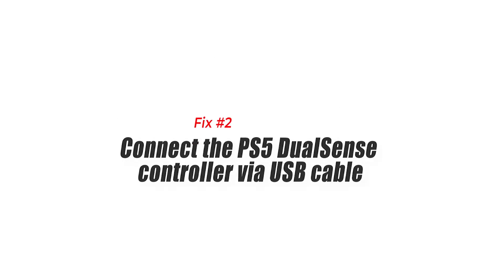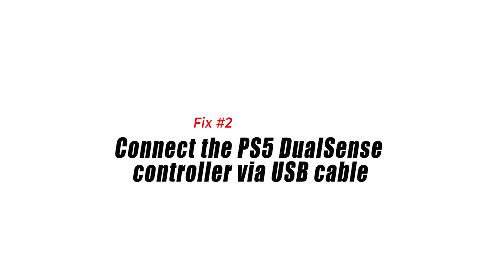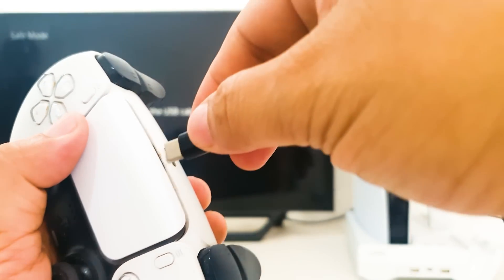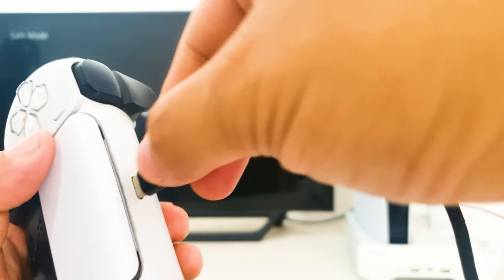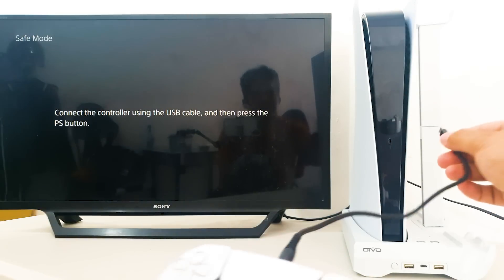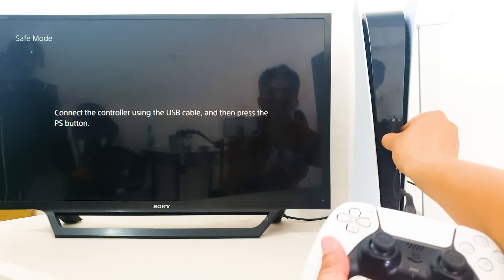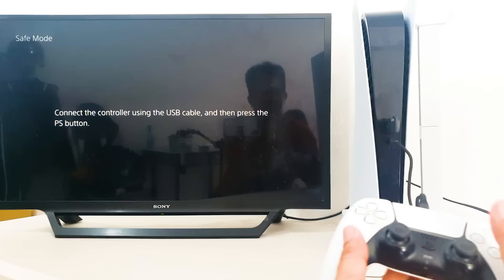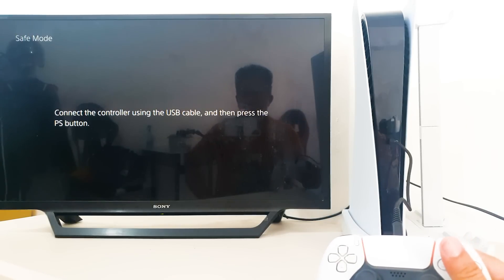Number 2: Connect the PS5 DualSense controller via USB cable. The only way to update the PS5 DualSense controller is by connecting it to the console via a USB cable. The PS5 DualSense firmware updater will not work if your controller is connected to the console wirelessly. Make sure that your PS5 controller is connected by USB-C cable to the console before checking for an update again.